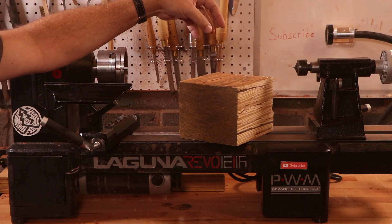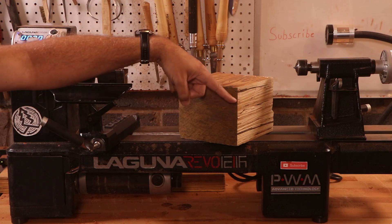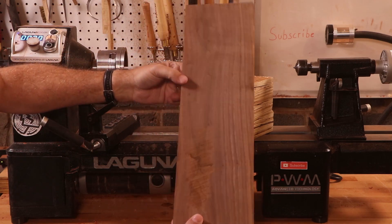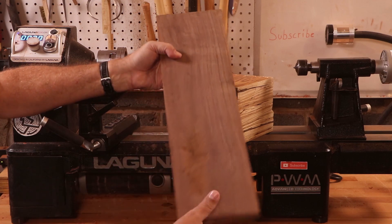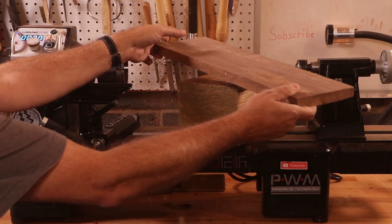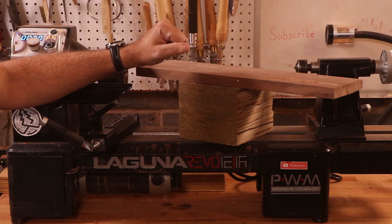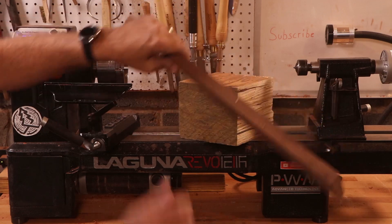I'm going to try and make a semi-deep dish bowl out of this, and we're going to cap it with a segmented ring. I've got this piece of what I think is black walnut. I'm going to make some segments out of this, glue it together, and we're going to put that on top to accent this piece. That's the plan — let's get started and see how it turns out.